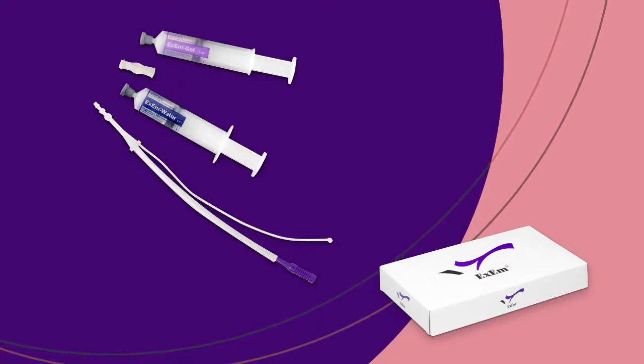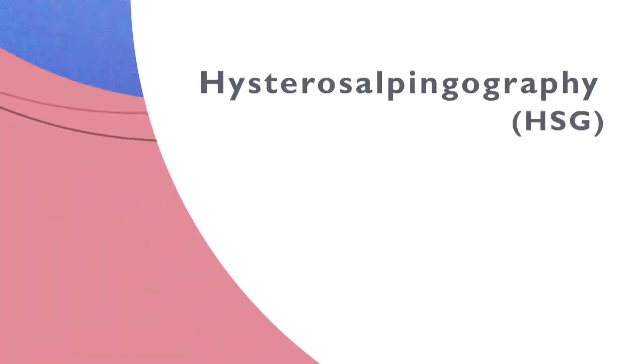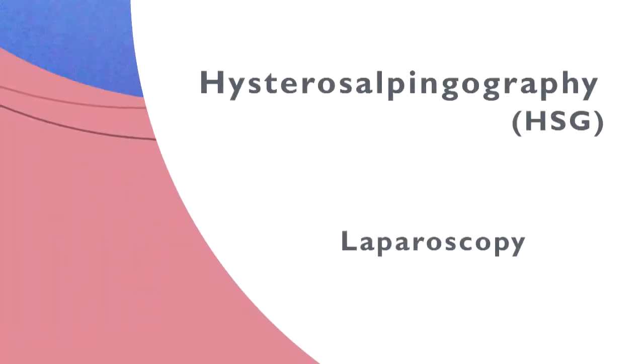The fallopian tubes can be examined in various ways: hysterosalpingography, or HSG, and laparoscopy. These methods provide much more information than about tubal patency alone. There's another method — hysterosalpingocontrastinography, or HyCoSy.